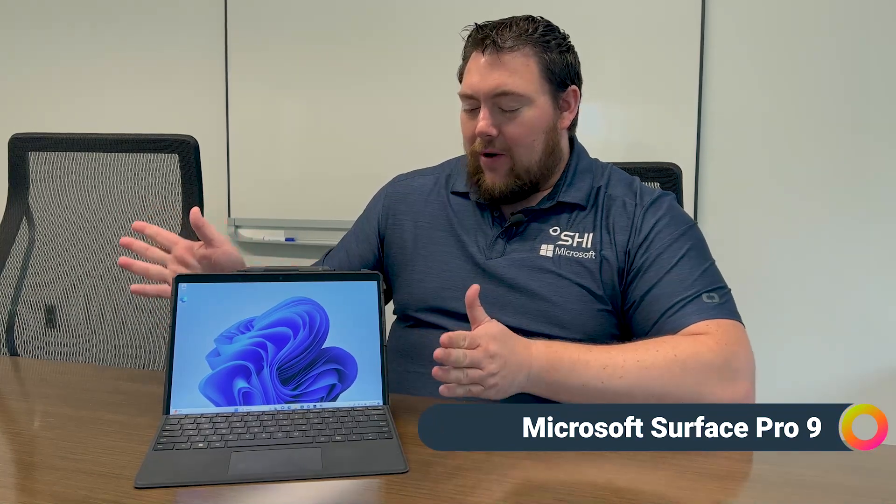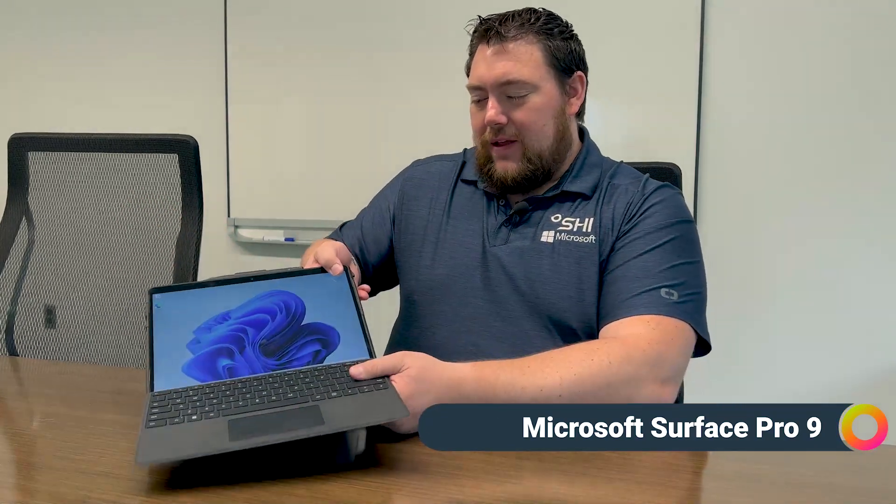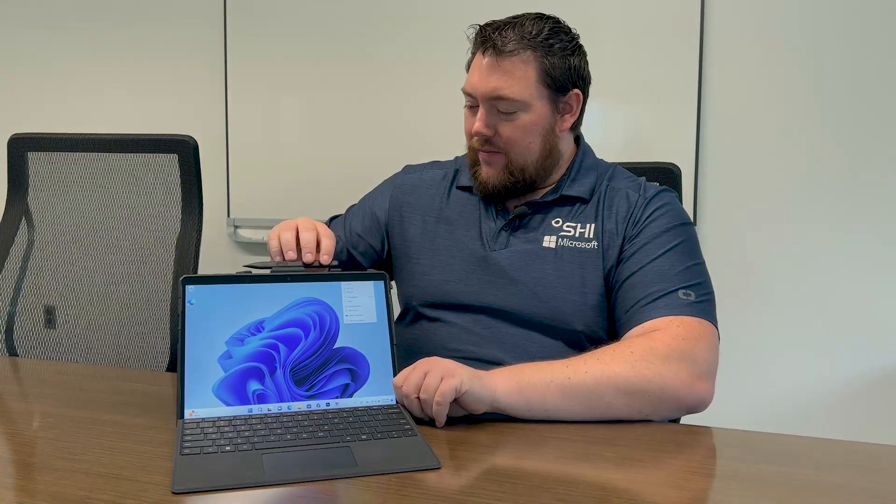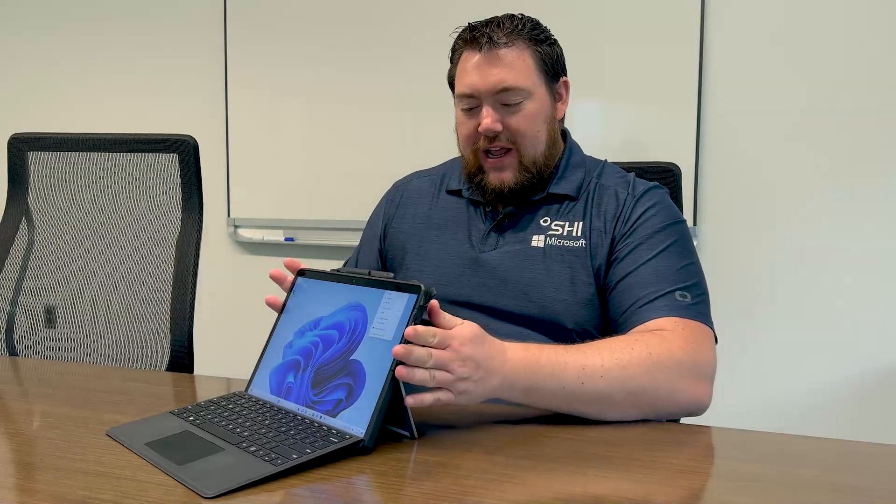So right here I have the Pro 9. This is a model with Intel-based chips — 12th generation Core i7 CPU with 10 cores, came out just this past fall. That's 16 GB of RAM. I have all the accessories with it: the removable type cover and the Slim Pen 2.